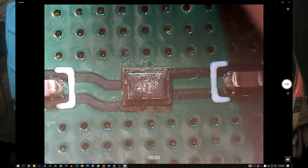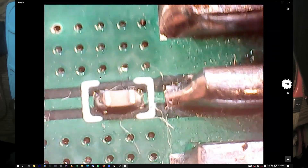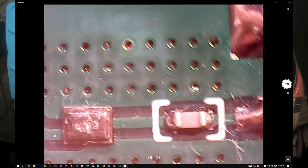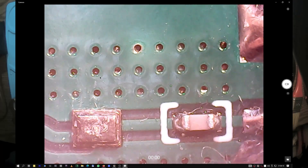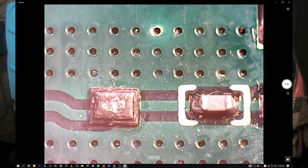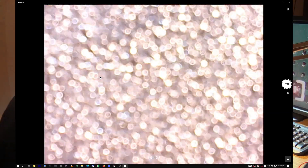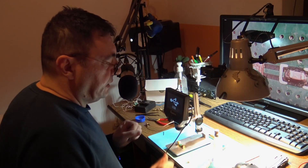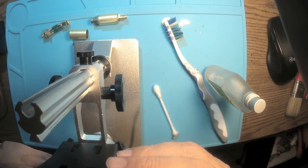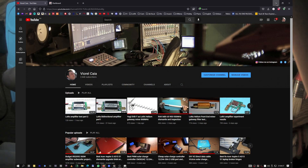Two capacitors and nothing else special, but like I said before, really nice electrical capabilities. I think the case is important too — the volume and the form of the case, that's important.